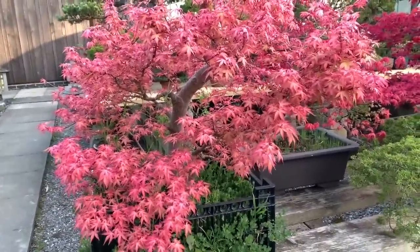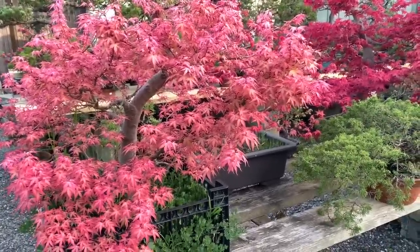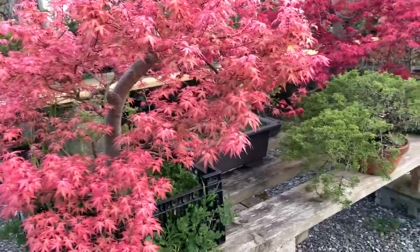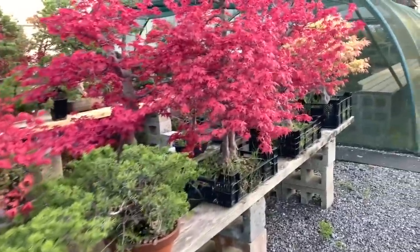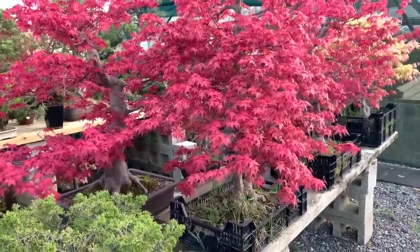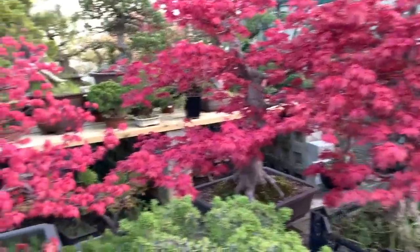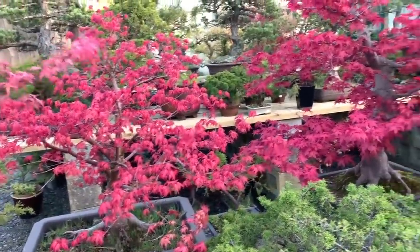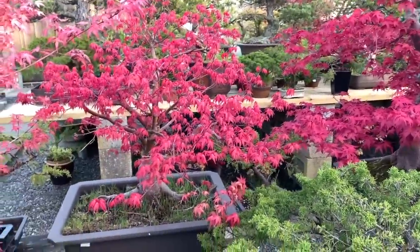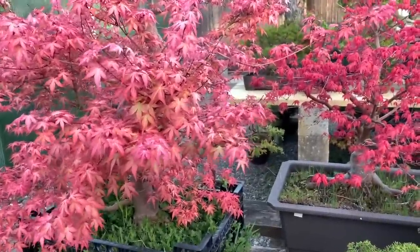The point I'm trying to make is that when you keep a deshojo in a greenhouse and force it to come into leaf, it comes into leaf much earlier and starts turning color much earlier. The red color of the deshojo only stays this bright red for about three or four weeks and then it will start turning color. You can see that as I switch between these trees there is progressively more difference in color — but they are all deshojo maples.